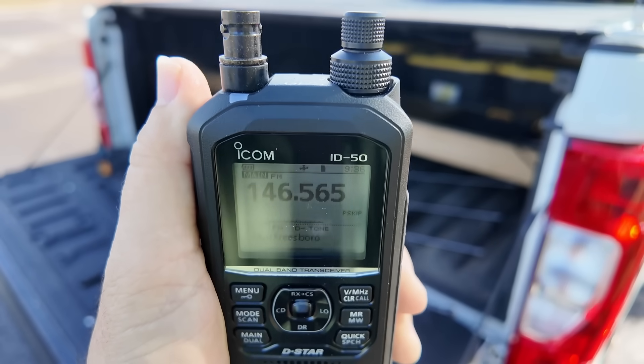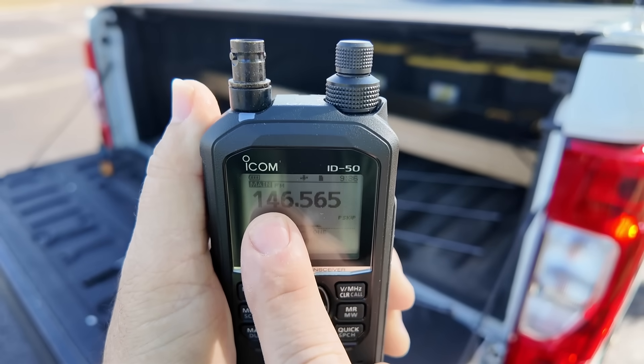The fox for today is on 146.565. In order to use the offset attenuator, we either need to go up or down by four megahertz, so that'll give us 142.565 or 150.565.